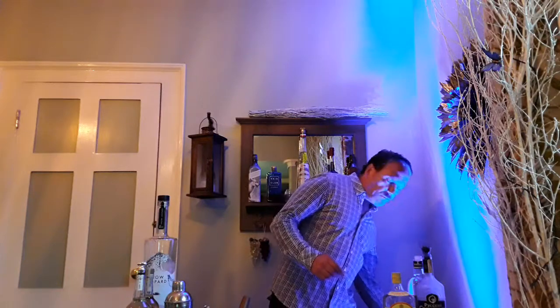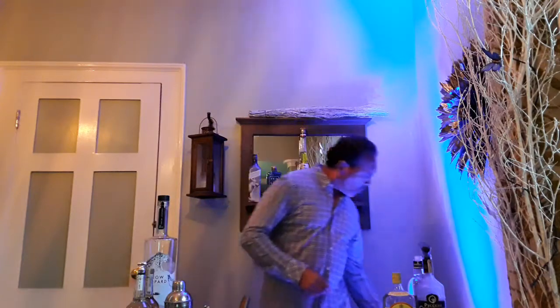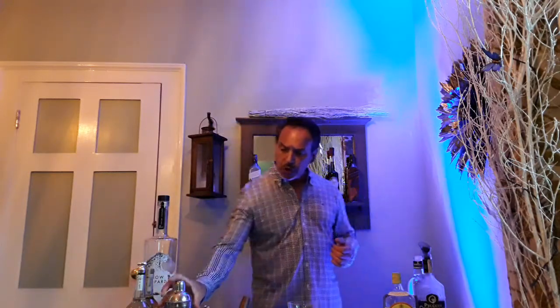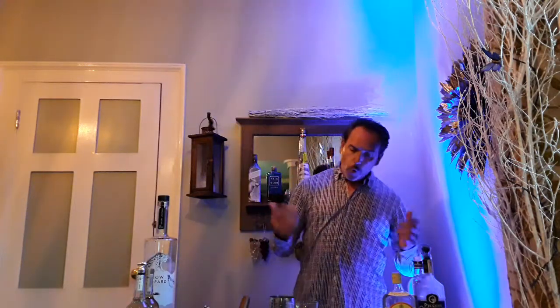The next one we're going to make together is going to be a very classic one — the Cosmopolitan. The Cosmopolitan, as we know, is made primarily out of vodka. For this, we're going to need a coupe, a cocktail glass, which presents the cocktail the best way. So here I'm going to use another cocktail shaker.